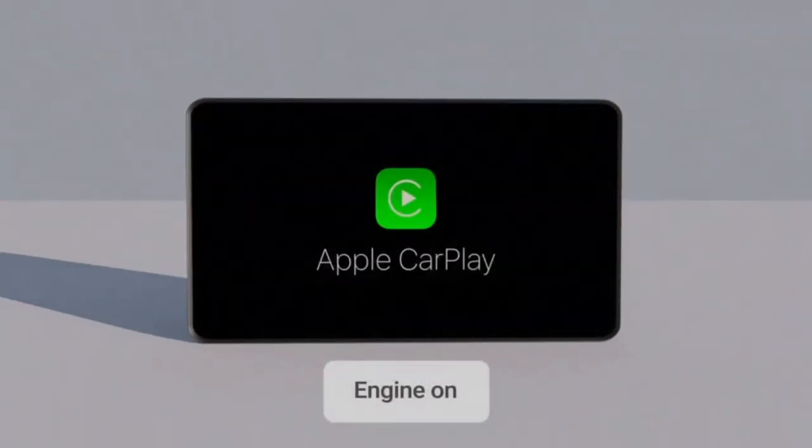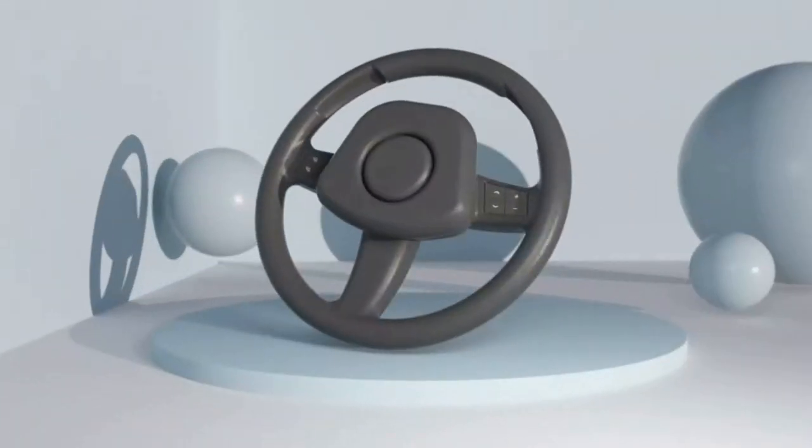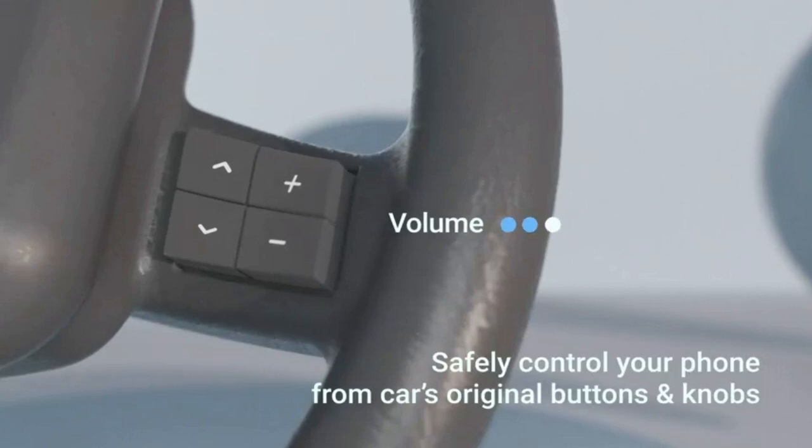TUNAI Dragonfly Wireless CarPlay Adapter for Apple iPhone — a CarPlay dongle for factory OEM wired CarPlay cars. Bluetooth Magicbox plug-and-play, auto-reconnect, online update, USB-A and Type-C compatible.